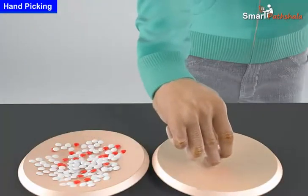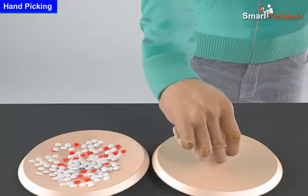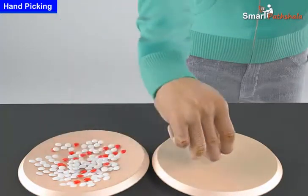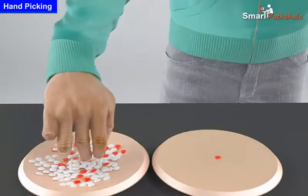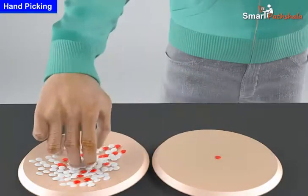Try removing impurities like stones and husks from rice or pulses at home with your hands by spreading them on a big plate or paper.